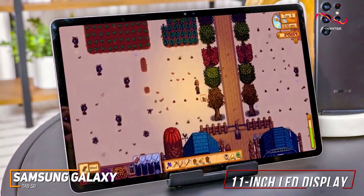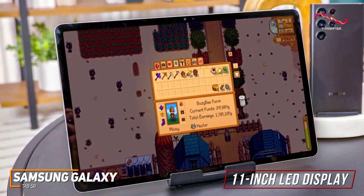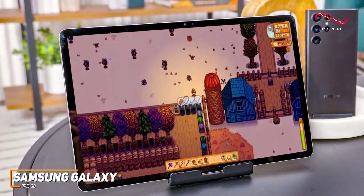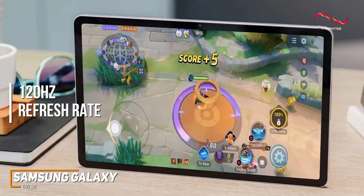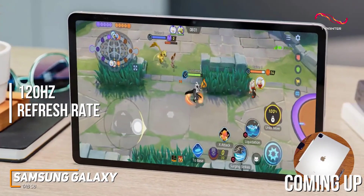It has a stunning 11-inch LED display with a 2560x1600 resolution that can consistently produce a crisp and colorful image in most lighting conditions, and a 120Hz refresh rate for smoother scrolling. Anyone who wants top-tier picture quality might prefer the Apple iPad Pro, which I'll mention later.